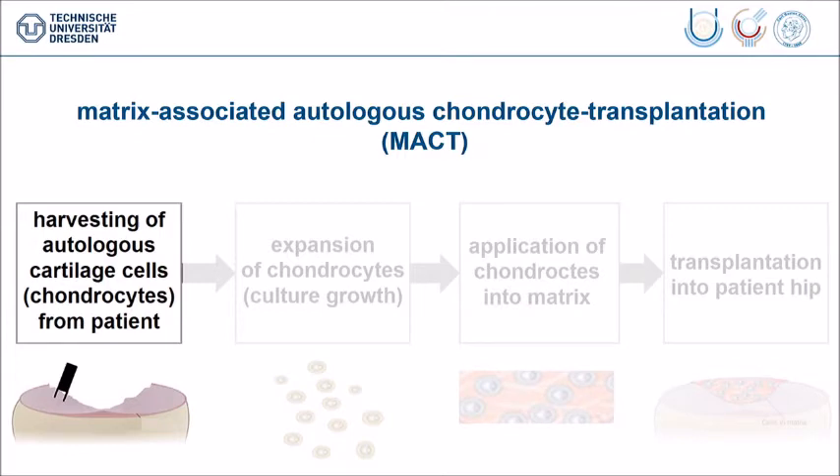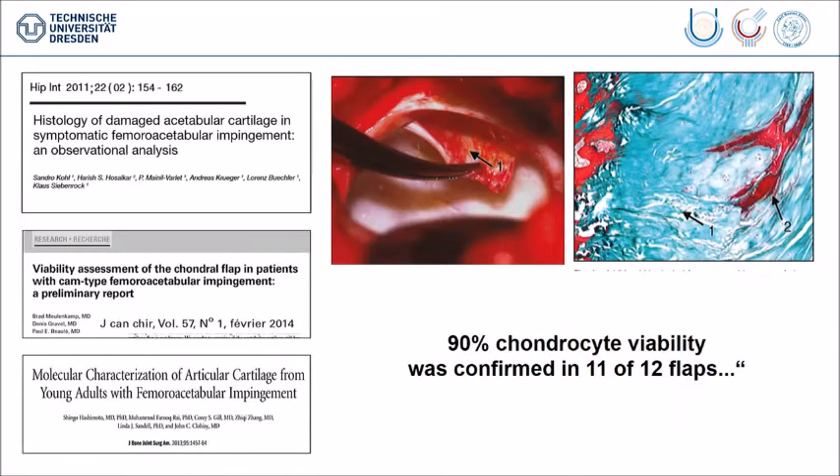The start is the harvesting of autologous cartilage cells from the patient and there we have different possibilities. We can take it from healthy areas, like Frederick has taken his mosaicplasty from. We can also take it from the chondral flap on the acetabular side in cases of impingement, and there are different publications which have shown that the cartilage cells — the chondrocytes — in these flaps are still viable.